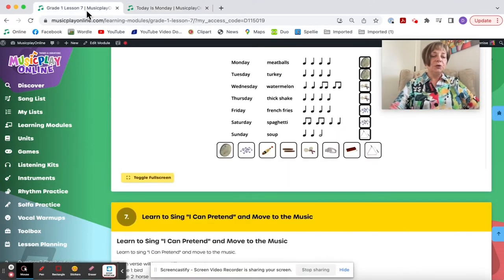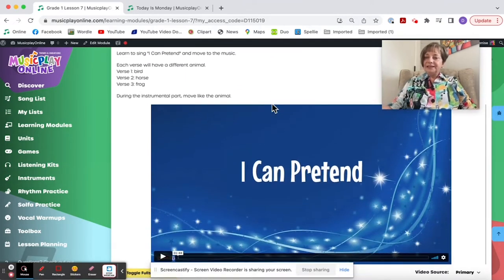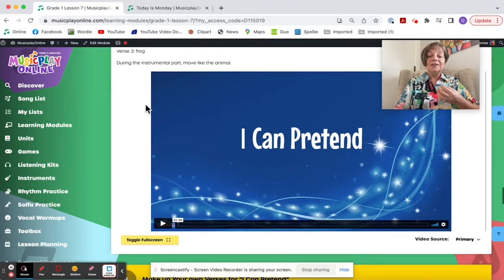I'll make a note to create a printable that has the days of the week so it's easy to point to. I Can Pretend is a song that is non-Halloween but has the feel of Halloween. I Can Pretend I'm Something Else — Can You? And we'll do bird, horse, and frog.